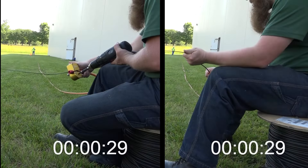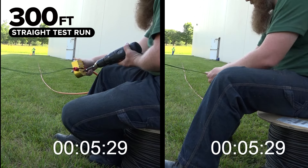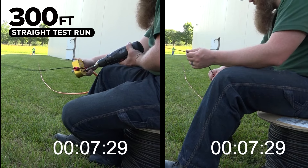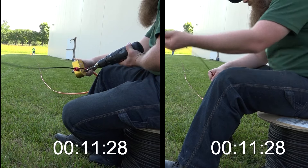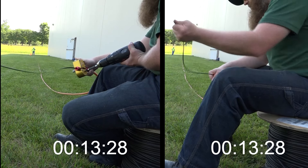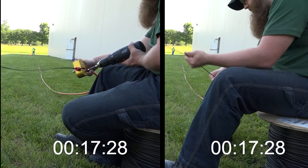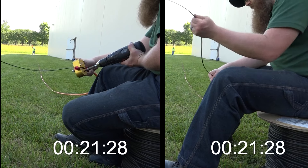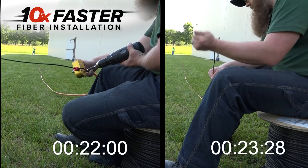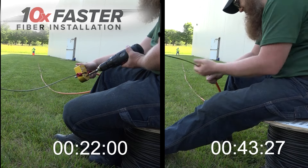Our team of engineering experts conducted a rigorous 300-foot straight test run, and once the Fiber Driver completed its run, the hand-over-hand installation continued, highlighting the stark contrast in efficiency. The engineer on the left is using the Fiber Driver for installation, whereas the engineer on the right is installing fiber using the traditional hand-over-hand method. The results were 10 times faster than traditional methods, showcasing unparalleled efficiency and zero fatigue.